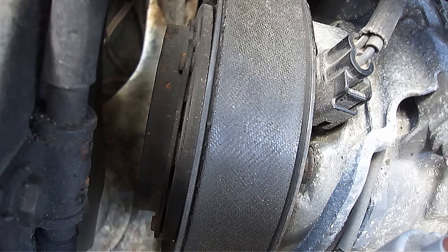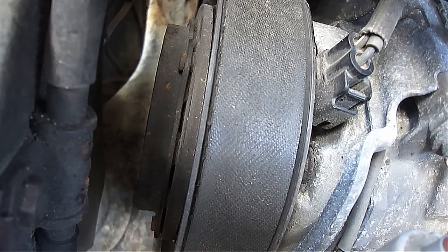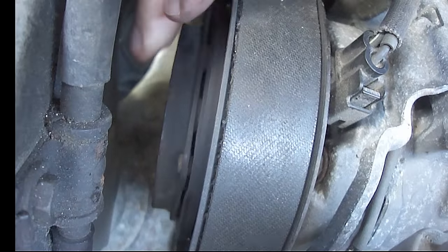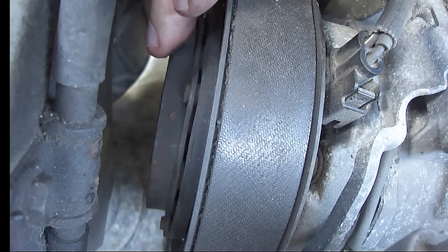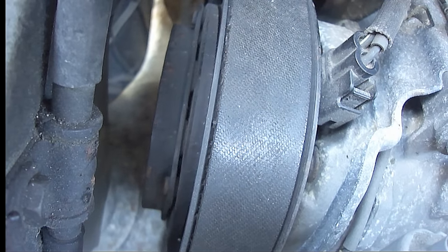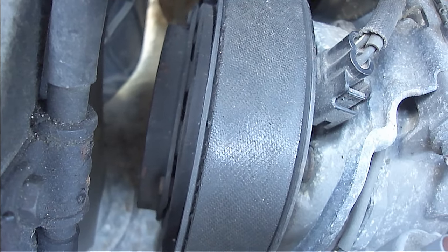So here's how to tell if the clutch is bad. One huge caveat that you need to know is there can be lots of other reasons as to why the clutch is not engaging besides a bad clutch. With the vehicle turned off, first check to make sure that the clutch turns freely by manually turning it with your hand. Most AC clutches are designed to turn freely when disengaged. If the clutch will not turn freely, then more than likely the pulley wheel is seized. This will require removing and disassembling the compressor to determine what's wrong.